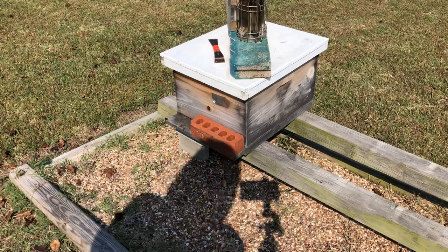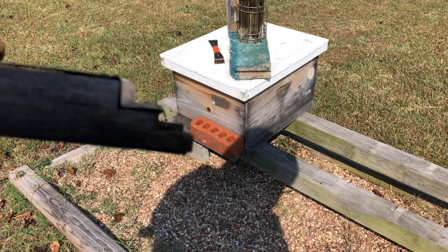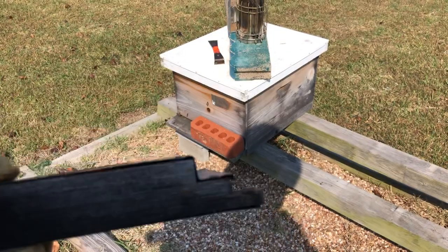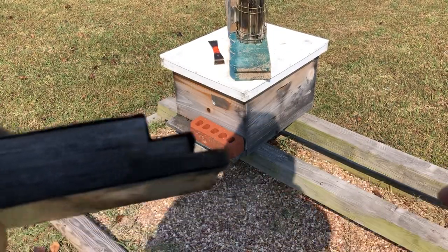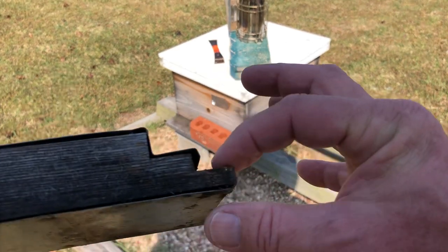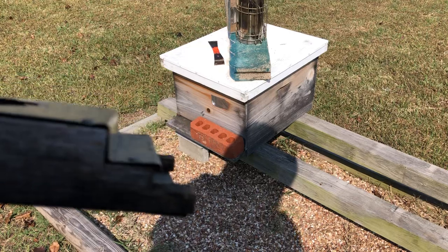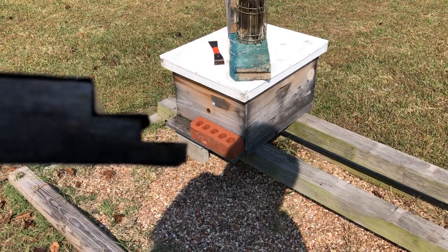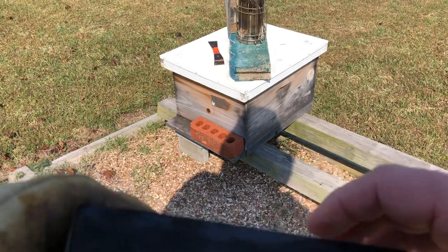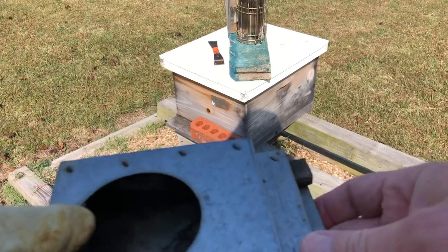Check this out — see this tray, see how it has steps down in thickness at the end? This is called a Boardman feeder. These are the ones I prefer. This thickness is almost an inch, and this end is three-eighths. The reason is that not all the porches on beehives are the same thickness — most of mine are three-eighths — so we just slip it in. It's an old feeder, still usable, seasoned. I like these.